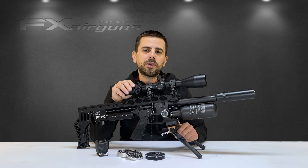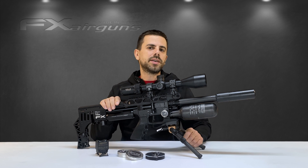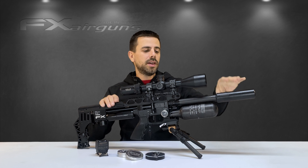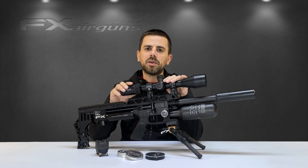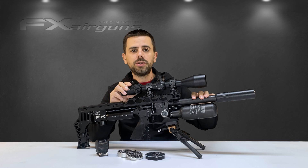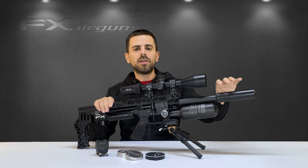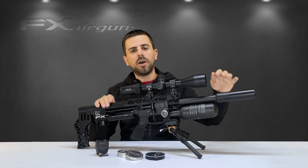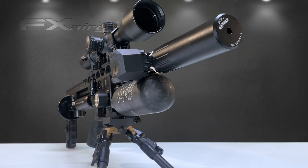The second reason why your chronograph may not be picking up your .177 pellets is because you have it mounted behind a moderator. The line of sight of the chronograph has to be unobstructed and perfectly in line with the direction you're shooting. A large diameter moderator in front of your chronograph can obstruct the view just a little bit, and that's enough to prevent it from picking up your .177 pellets.